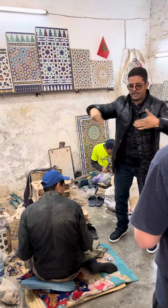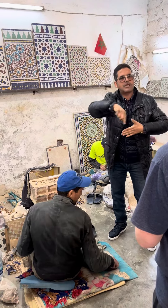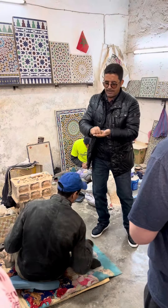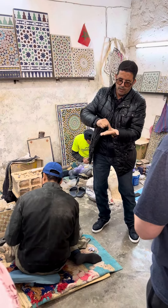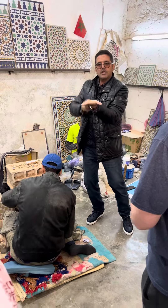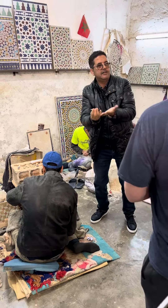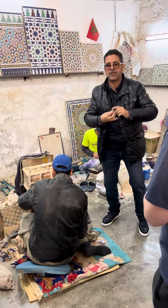Instead of working directly on the wall, they later made panels — five panels, each one square meter by one square meter. To make the panels, they work upside down: they place each piece face-down on the floor with the color underneath, then pour cement on top, and turn it over. This makes it nicer to see how they all fit together.